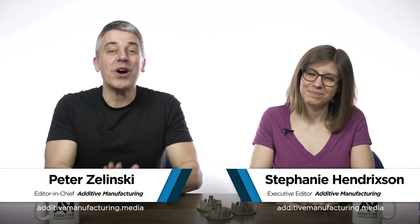I'm Pete. I'm Stephanie. Welcome to a quick bonus episode of The Cool Parts Show. That's right, we recently did an episode on these 3D printed swirlers.